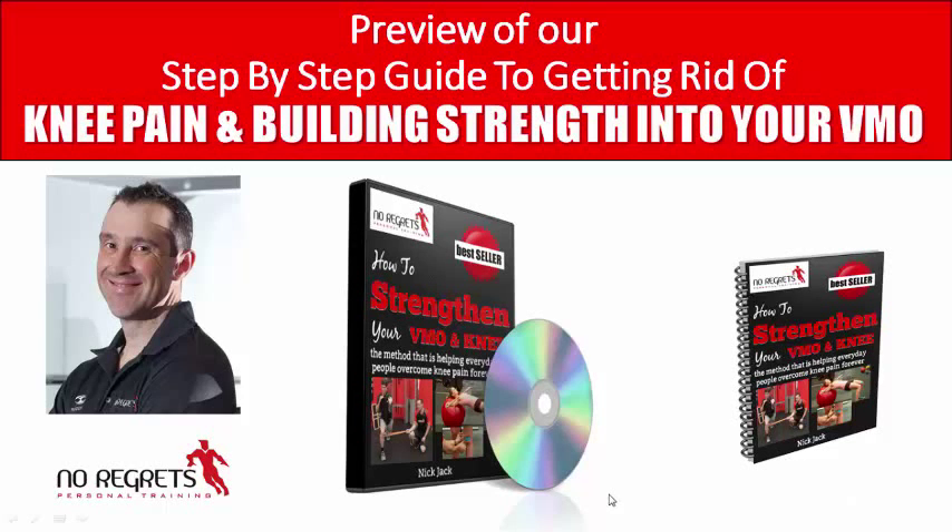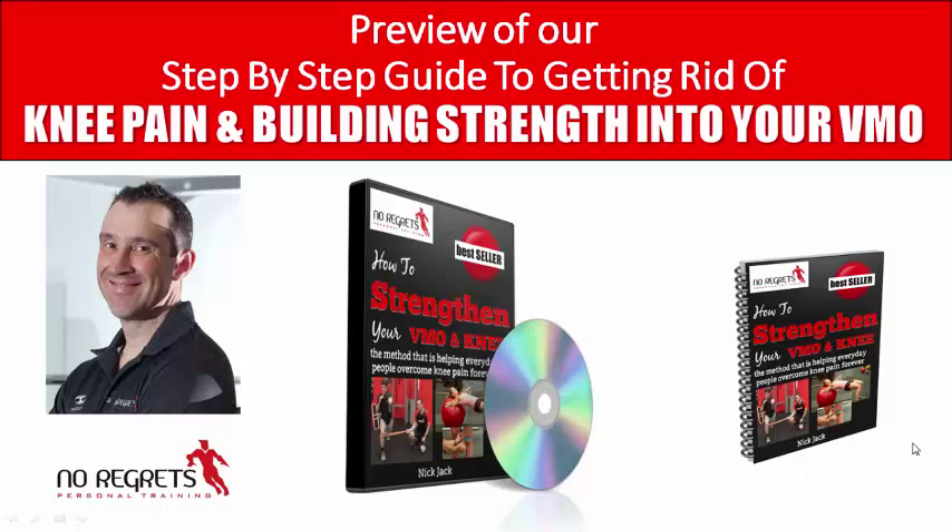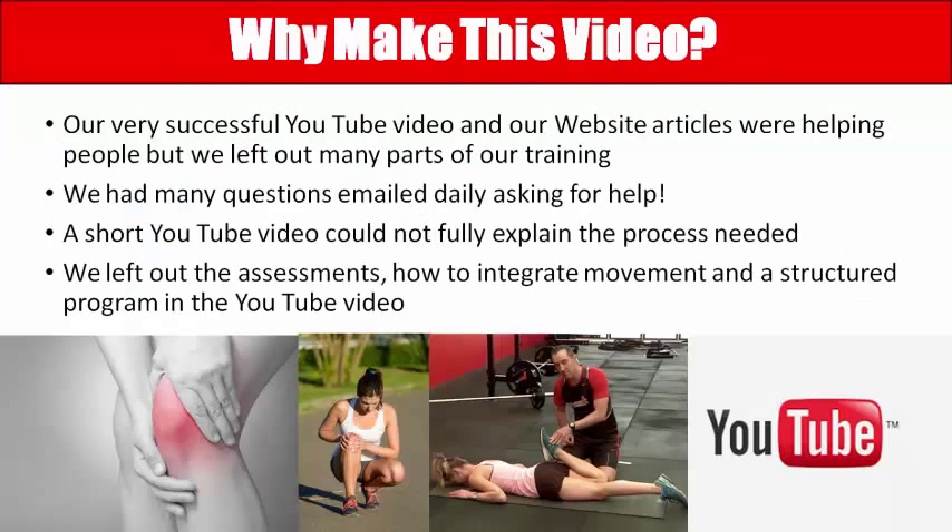Hi, my name is Nick Jack and I'm from No Regrets Personal Training. I'm going to show you a quick preview of our trailer for our Knee Pain and Strengthen Your VMO Knee Pain Toolkit, which is complete with our video and ebook special report. This video is just a quick snapshot of what you get — I'm going to show you everything that's in there and also the reasons why we made it.